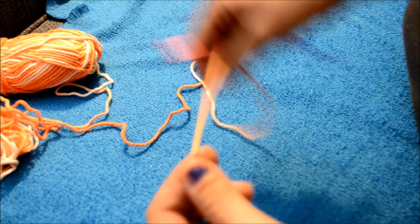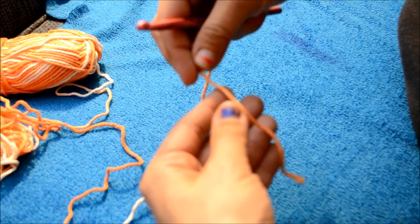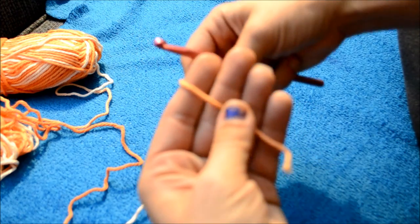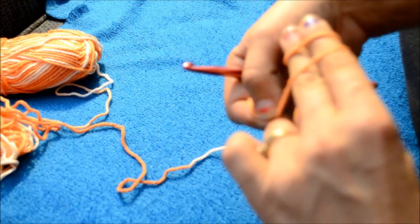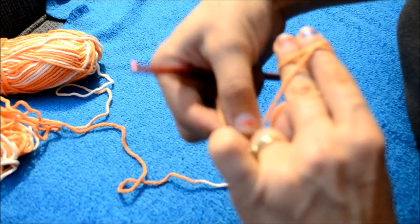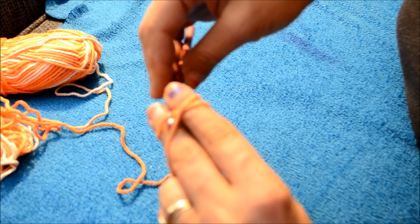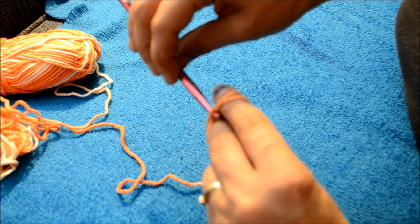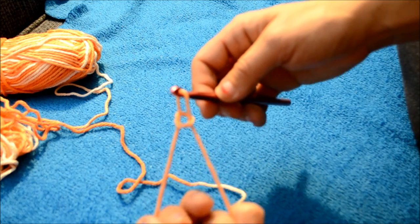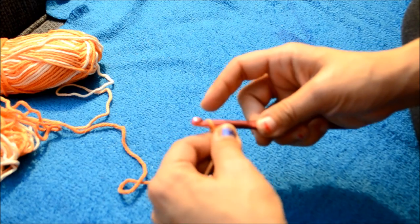So what I'm going to do is make a slip knot. I'm going to put my yarn like this, wrap it around my two fingers and make an X. I'm going to go underneath this first yarn, grab the second one and pull — just like that. Now that's a slip knot.